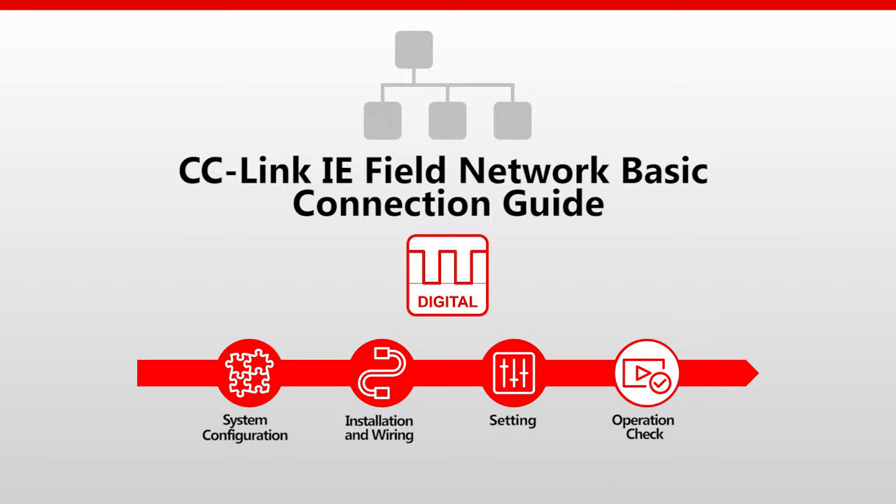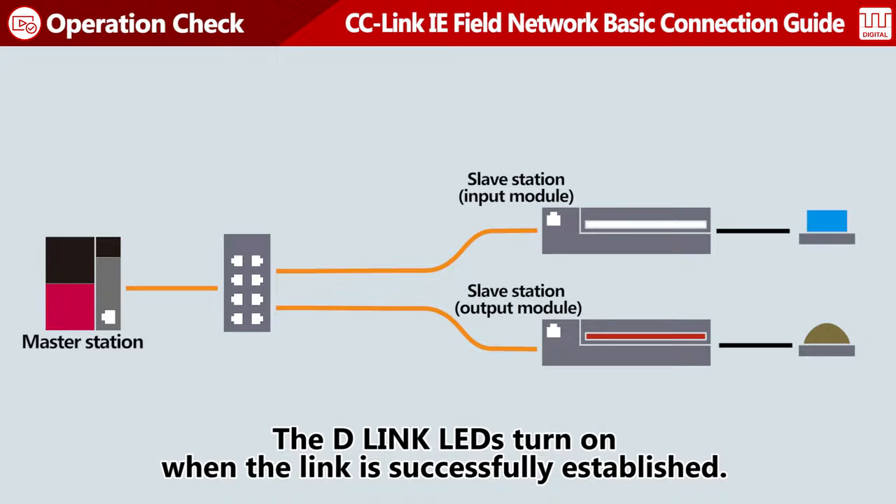Having finished all settings, check the operation. If the link has been successfully established, the D-Link LEDs on the slave stations turn on.